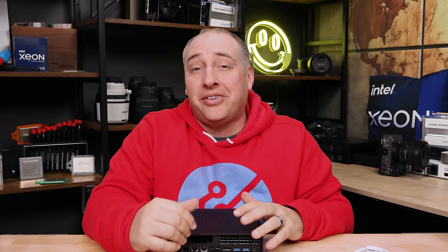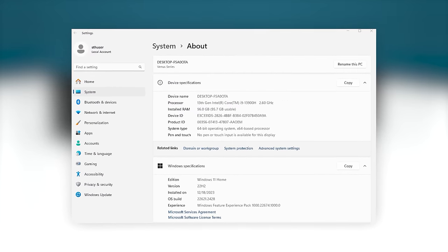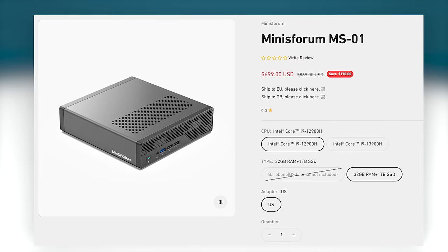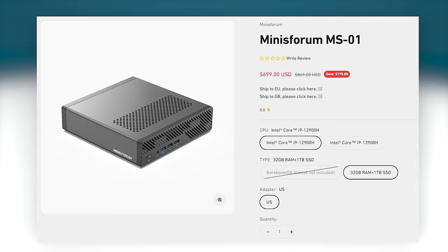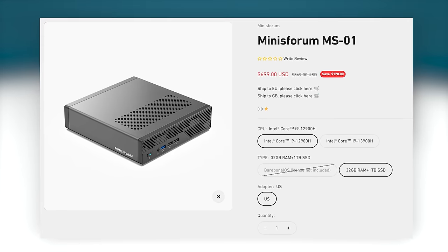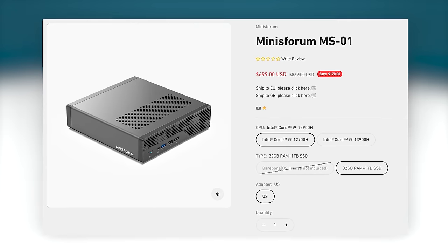The system MinisForum sent us has six performance cores and eight efficiency cores — the Core i9-13900H — which is a really nice processor. There's also a Core i9-12900H option, the previous generation, with the same core config but slightly different clock speeds. They're largely similar CPUs, and for $130 less I would probably have gotten the 12900H as I think it's just a little better value — though if you're buying a Core i9 mini PC, you probably want the most performance you can get.